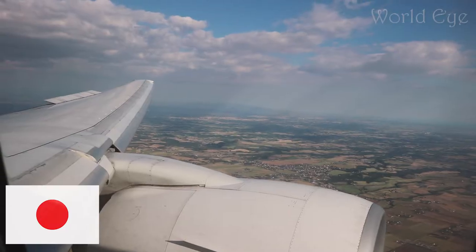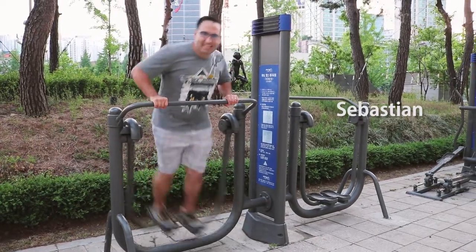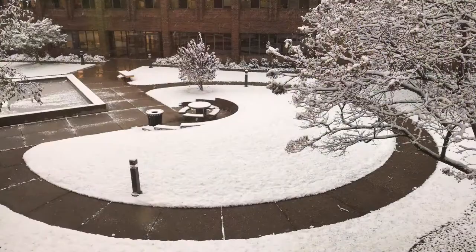Hi everyone! This is Madoka. I am a Japanese living in the US. Sebastian is at work and he is in Minnesota, but we can do it. So let's have fun together. Today I am going to share my first experience of an American traditional Halloween.